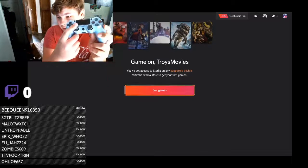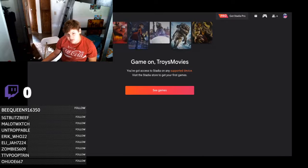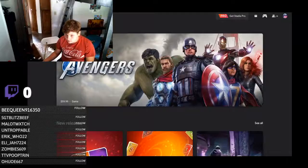I can scroll with the controller using the left analog stick and also with the scroll wheel. This is kind of weird — you can only scroll on the home menu with the left analog stick, but in the shop menu you have to use your scroll wheel. It's a bit odd that you have to switch between the two, but I guess that's just how Stadia was designed.